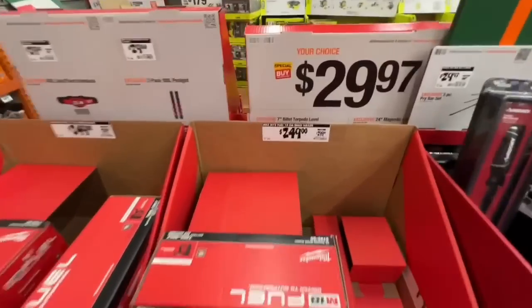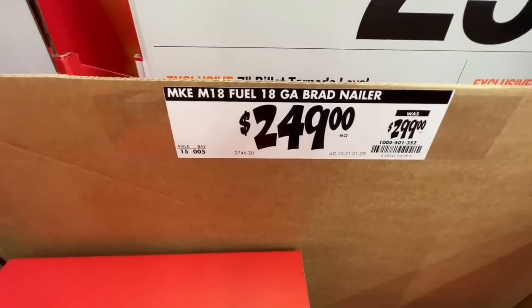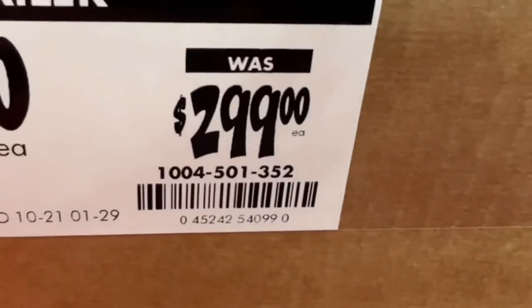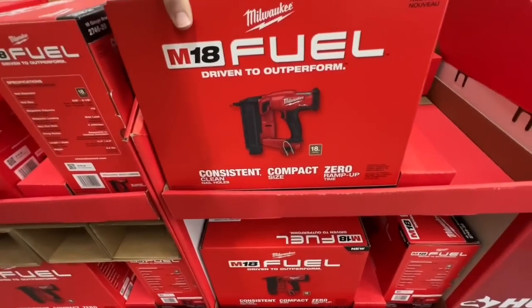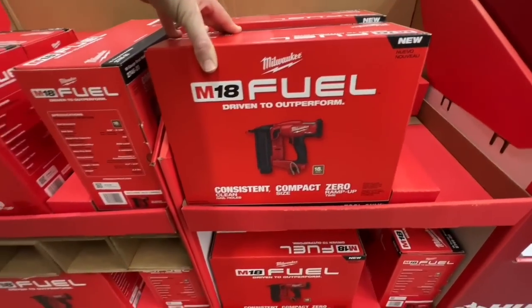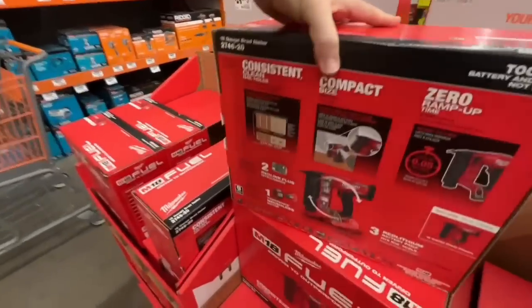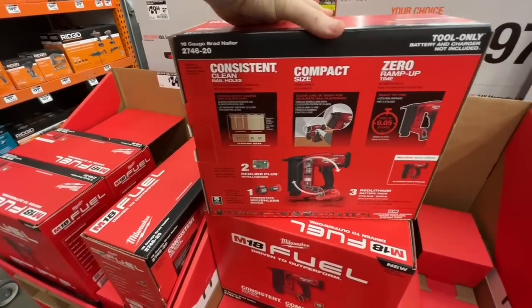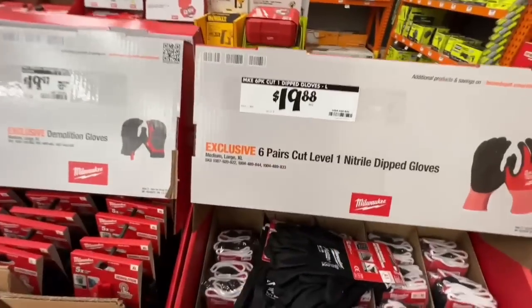They dropped $50 on their Milwaukee M18 Fuel 18-gauge brad nailer — $249, down from $299. Consistent clean nail holes, compact size, zero ramp-up time, tool-only. It's new but definitely worth it at $249, especially if you need a brad nailer daily.